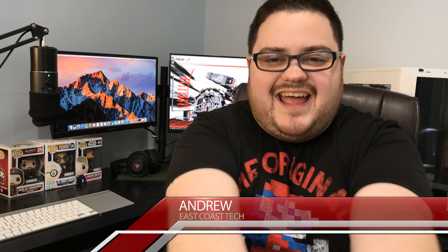What's going on guys? Andrew here with another episode of East Coast Tech. Do I have a story for you.